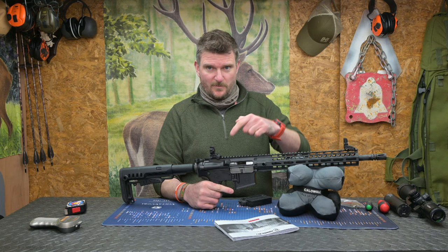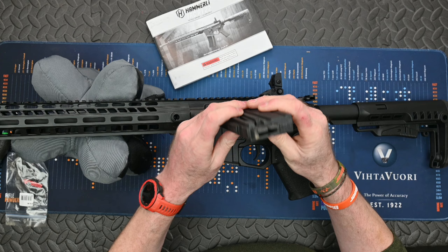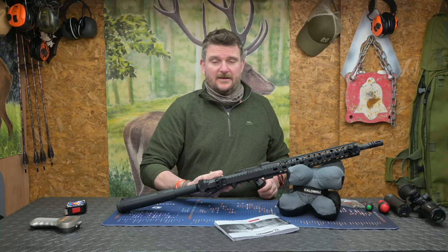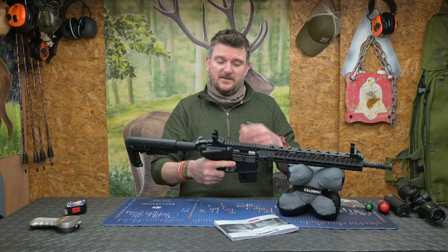The instructions say it's a 20 round magazine but this is actually a 10 round magazine that's been supplied. You just click the rounds in the top and there's a little pair of buttons at either side so you can ease pressure on the follower to speed up loading slightly if necessary. Spares are available — just insert the magazine with a good firm press, rack the bolt, and off you go shooting.